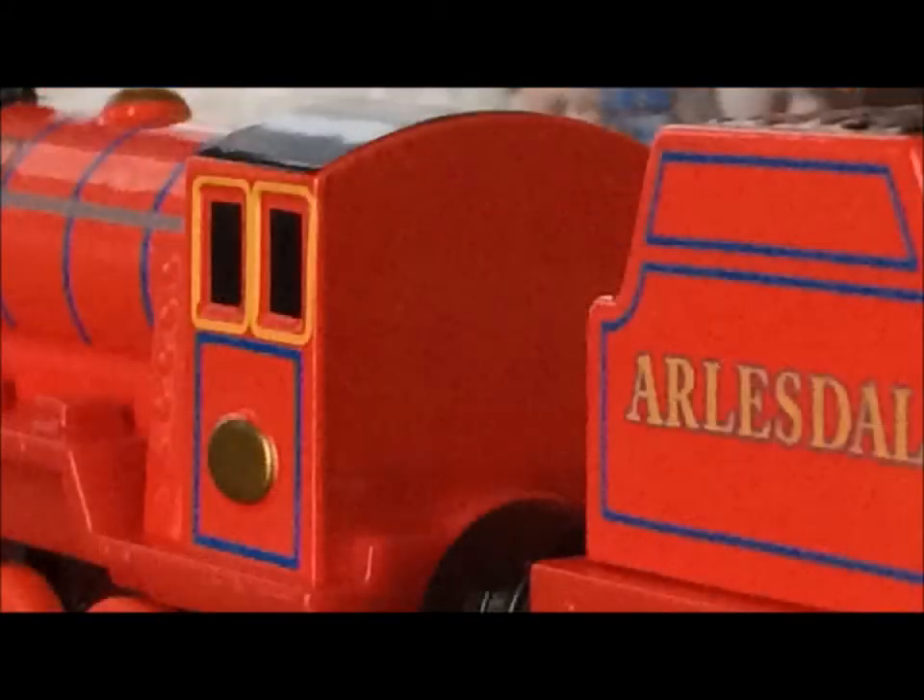I don't like it. The tender also doesn't have the correct amount of wheels. Something that I mainly admired about Takealong was that they gave every engine a cab. And guess what? That's not a thing anymore. The past is the past, and it's never coming back.